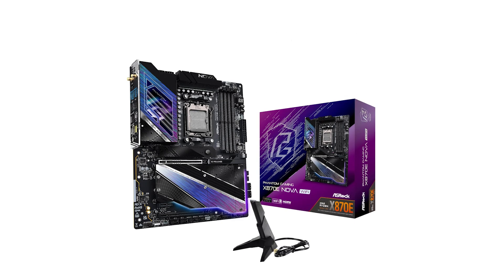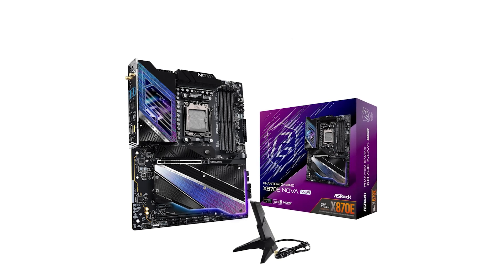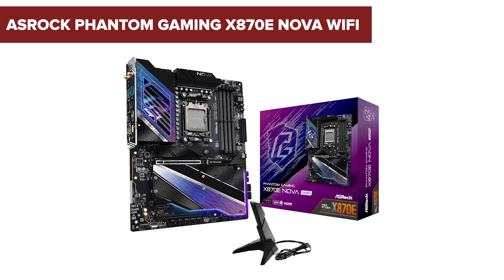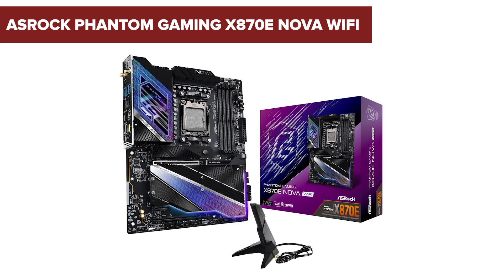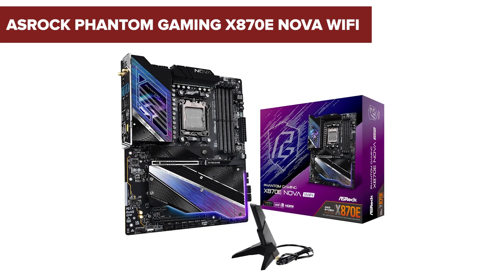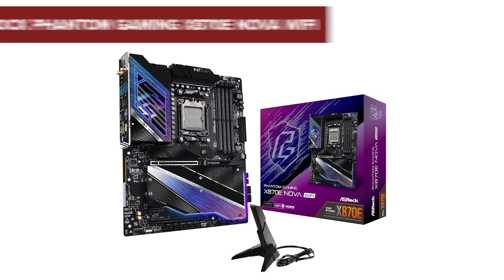Are you ready to take your gaming to the next level? Stay tuned because the ASRock Phantom Gaming X870E Nova Wi-Fi motherboard might just have everything you need, though there are a few drawbacks you'll want to consider before making your decision.